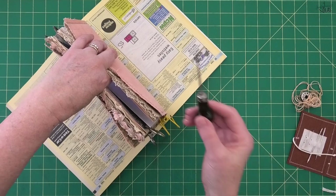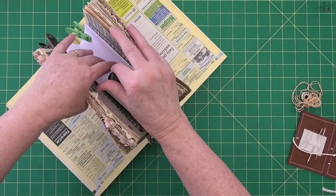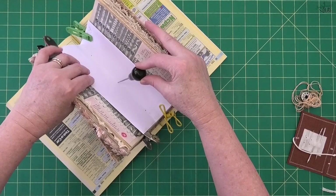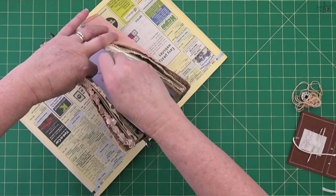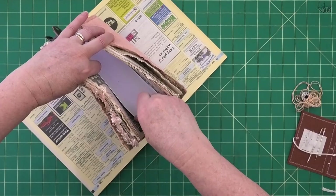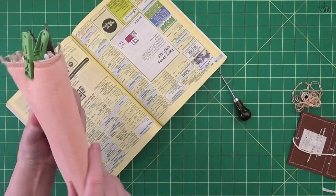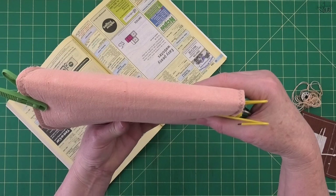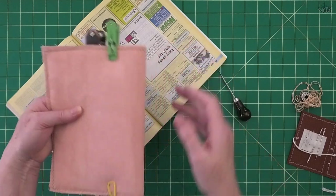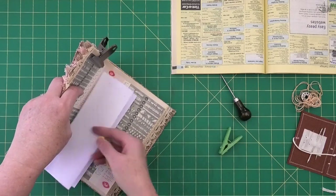While holding my journal with my left hand, I grab my pokey tool, find my center hole, and push it all the way down into the phone book — pushing all the way through my pages and cover. Give it a wiggle if you need to, then pull it back out. Do the same for the bottom hole and the top hole. Now, one thing that happens when working with a fabric journal is these little holes will close up. You can see them now, but as soon as I start moving the journal around, these holes are going to close up on me. This is probably the trickiest part of sewing your pages into a fabric journal, so you do need to have a bit of patience here.